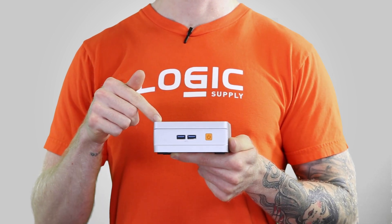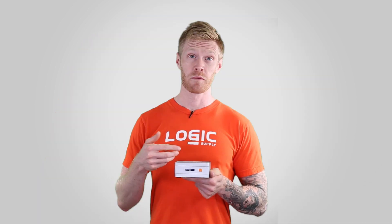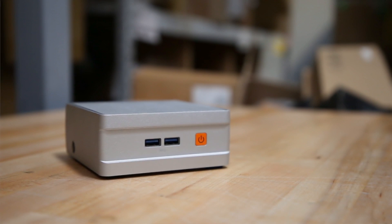Like all nooks, the NC100 has an impressively small footprint. Unlike other nooks, the NC100 is wrapped in our custom-designed all-metal chassis,